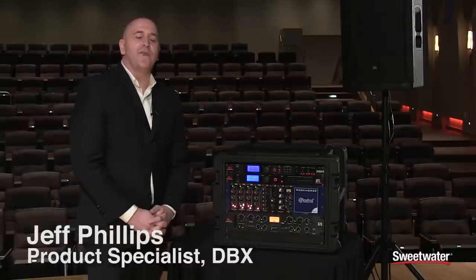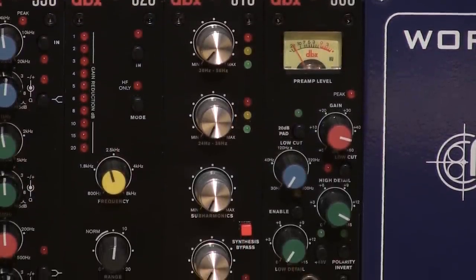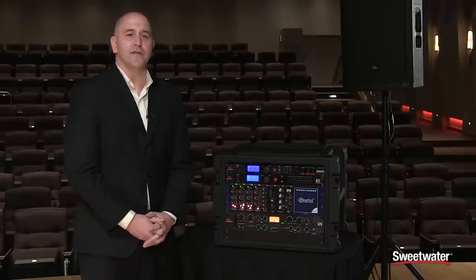Hi, this is Jeff Phillips here to talk about the 510 Subharmonic Synthesizer from DBX. This is a 500 series compatible Subharmonic Synthesizer. One of the most requested designs that we had was the Subharmonic Synth when we were deciding to do the 500 series.